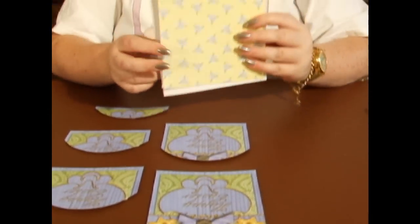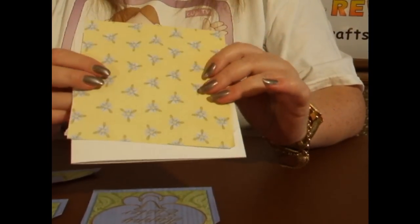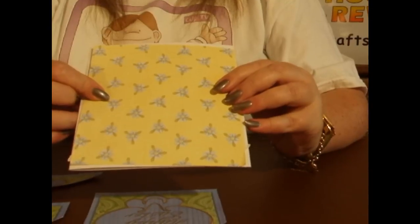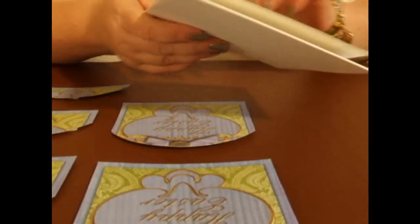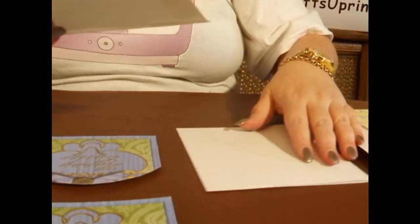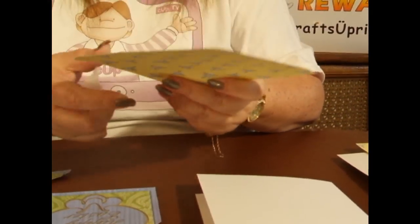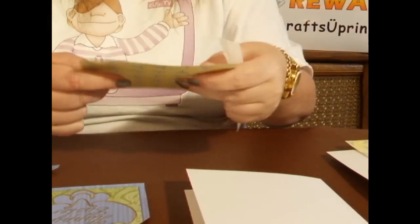As I mentioned before, I've used a pre-folded card, and I'm going to use the backing paper which I found matches the colour — the blue and the yellow on the Easter card — very well. So I'm just going to literally peel off the tape on the back, like so.